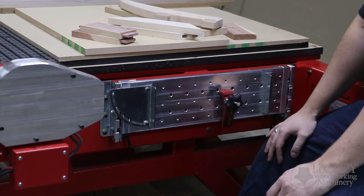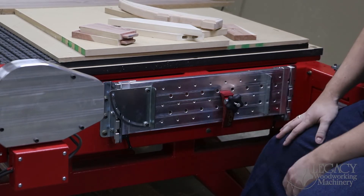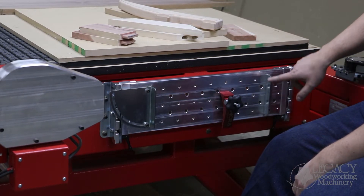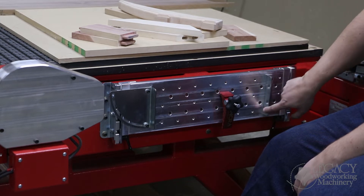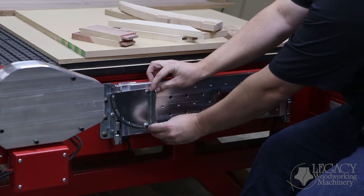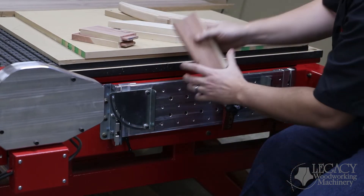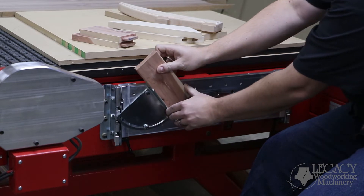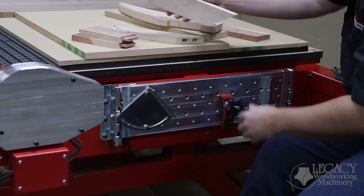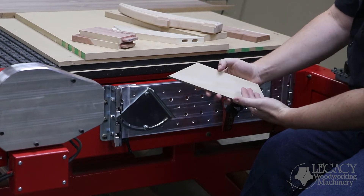The first thing is fences. We need to get the part in the machine in the exact same spot every single time — that comes down to a fence. There are two fences that come with the machine: a straight steel fence, and another that allows you to pivot the fence from zero to 90 degrees. So if I wanted to take the same component and angle that, this gives us a type of joint — a mitered mortise or a mitered tenon, something like that.